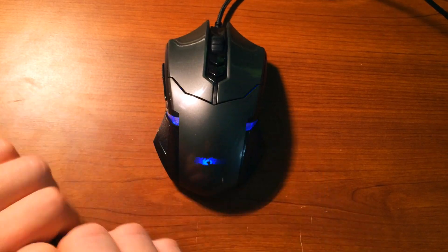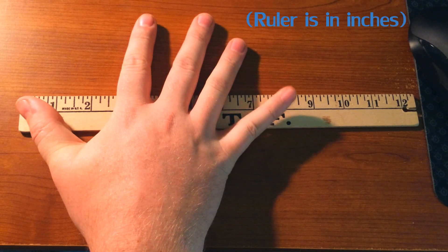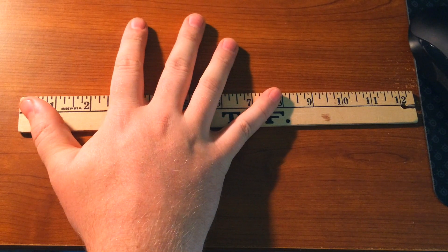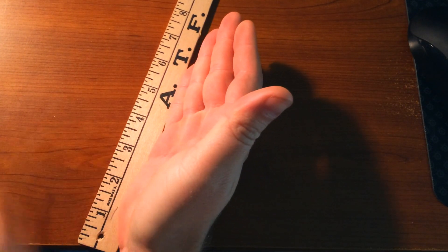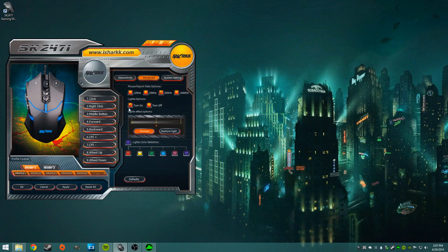I want to give my thoughts on the overall feel and what grips each mouse might be good for. As you can see in the background, this is my hand size, so if you think a mouse looks big or small in my hand, compare it to your own hand size. Anyway, let's get into some of the software that comes with some of these mice.